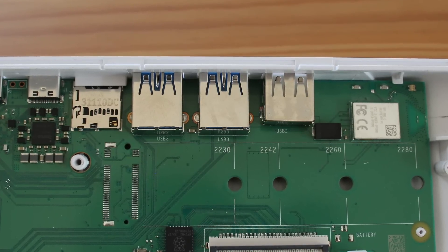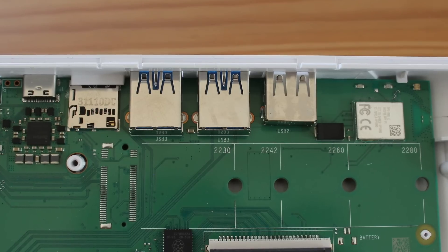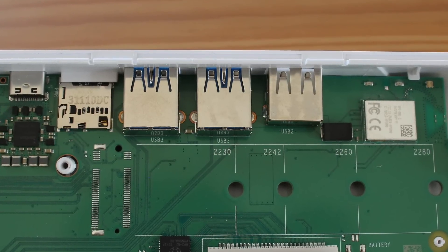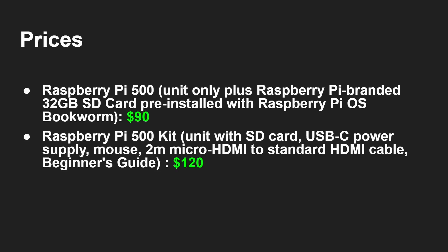That M.2 slot is obviously not included and hasn't been promised, but it would really be quite an exciting upgrade. The Raspberry Pi 500, just the unit on its own with a 32 gigabyte SD card with Raspberry Pi OS installed, costs $90. You can get a full kit — which includes the SD card, USB-C power supply, mouse, a 2-meter micro HDMI to standard HDMI cable, and the beginner's guide — for $120.